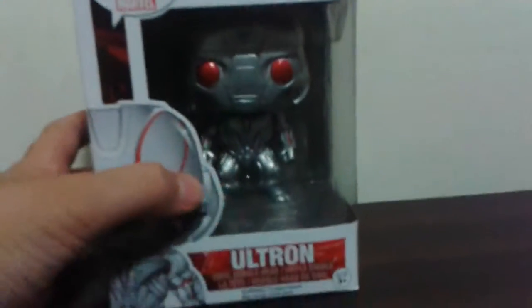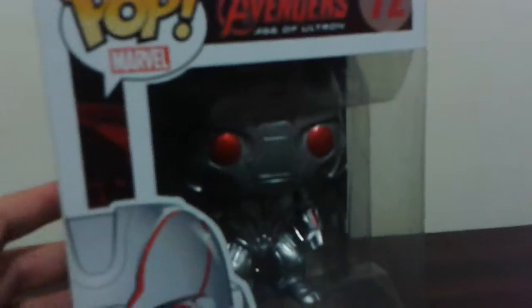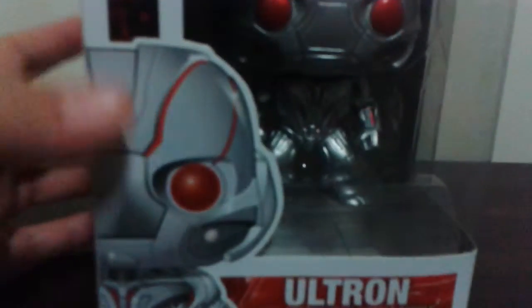This is Unboxing Equus Life, and today I have Ultron from Age of Ultron, number 72, in Marvel Pops. He looks awesome just in that box. But here is Pop Marvel Ultron number 72.